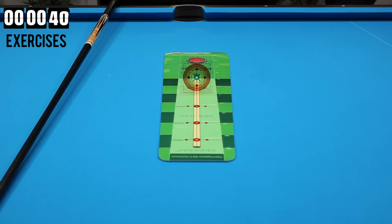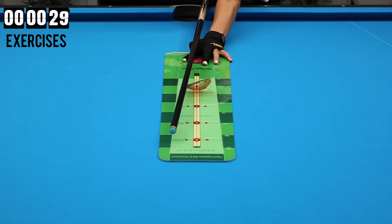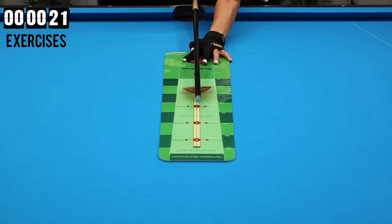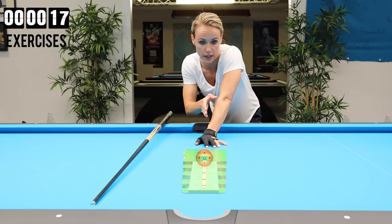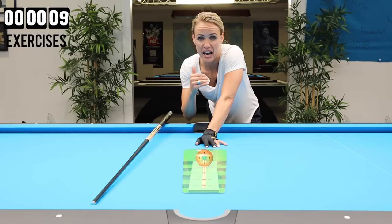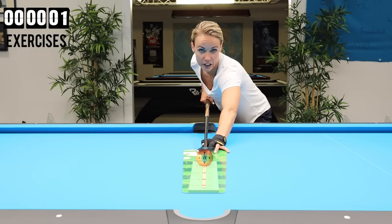I believe no player is completely straight at all times, and I also believe it's not necessary to be completely straight in order to be successful. A little bit of jerking and steering here and there is quite normal, but you need to keep it to a minimum. The most common mistakes are that your cue goes to the side — left or right after the contact — or that you go out and back in. The most critical one is actually moving the cue to the side before you hit the cue ball. If you're hitting the cue ball consistently wrong, applying spin you don't want, or playing a stop shot instead of drawing the ball, then you have a problem and you should definitely work on it.